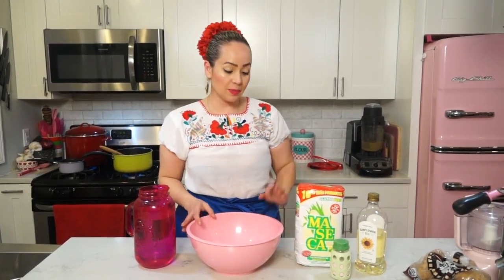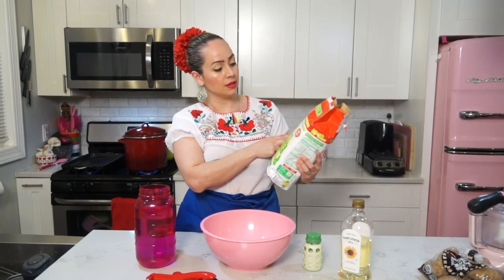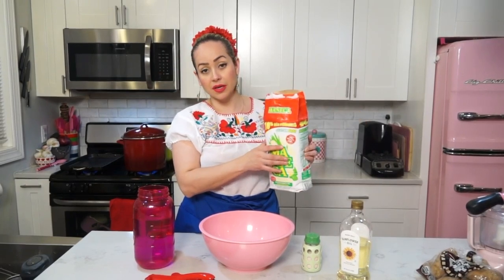Hi everybody, this is Angie. Welcome to my kitchen. For this recipe, we are going to make some tortillas. We are going to need some corn masa. I like this brand, it's gluten-free Maseca. It tastes very authentic, so I've been using this for a long time. We'll also need some water, some sunflower oil, and some pink salt.